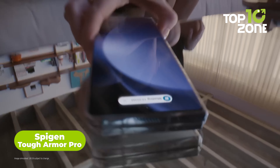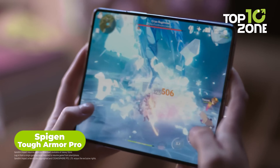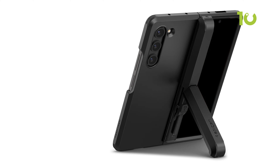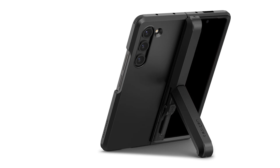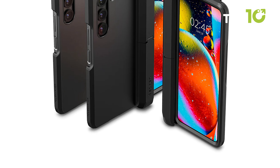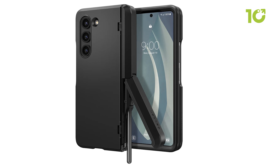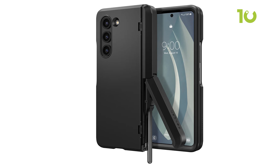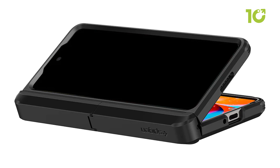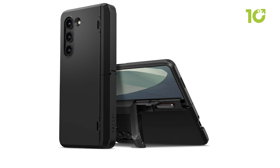If you want to protect your Galaxy Z Fold 5 from drops, bumps and scratches, you'll need a case that offers maximum protection. The Big and Tough Armor Pro is one of the best cases for this purpose, made out of durable TPU and polycarbonate materials that absorb shocks and resist impacts. It also has raised edges that protect the screens and camera from scratches, a slim design that doesn't add bulk, and a kickstand that lets you prop it up for hands-free viewing.